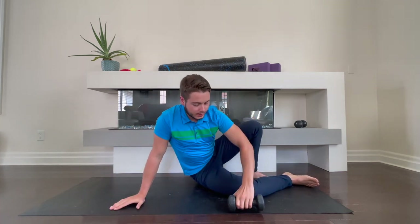Give this exercise a try. I'd recommend starting with 8 to 12 repetitions for two to three sets.